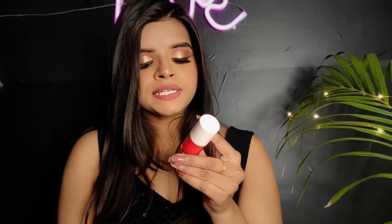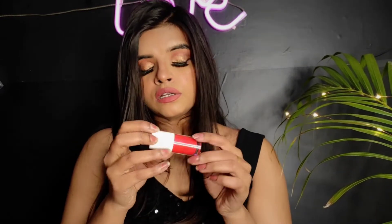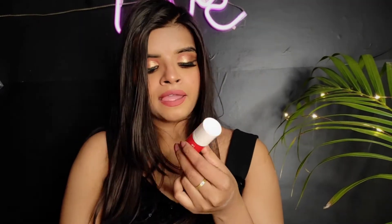I purchased this from Amazon and I will mention the link in the description box so you can go there and purchase it. Talking about the price, it costs around 499 rupees and the quantity they provide is 5ml, which is quite enough.